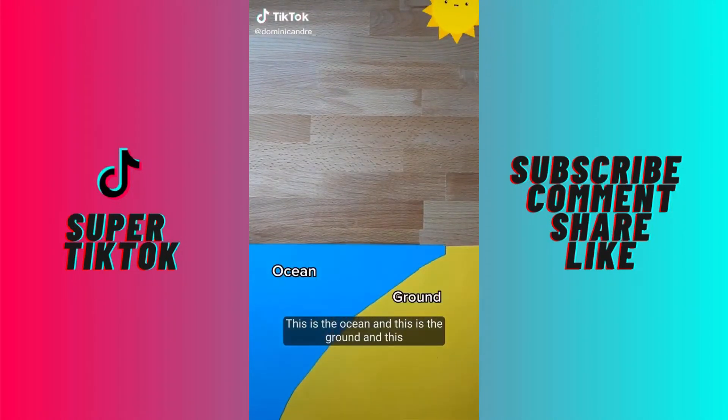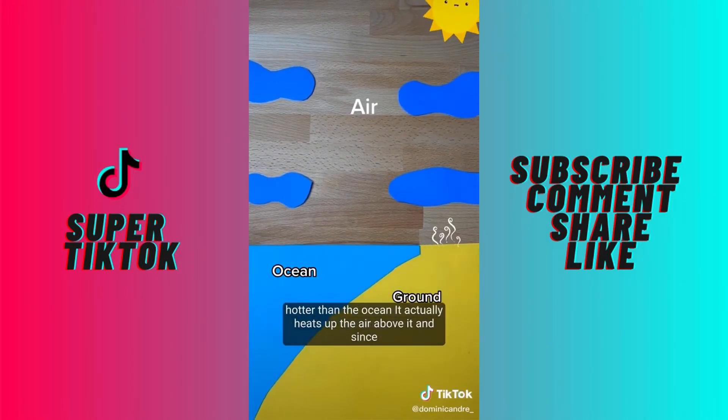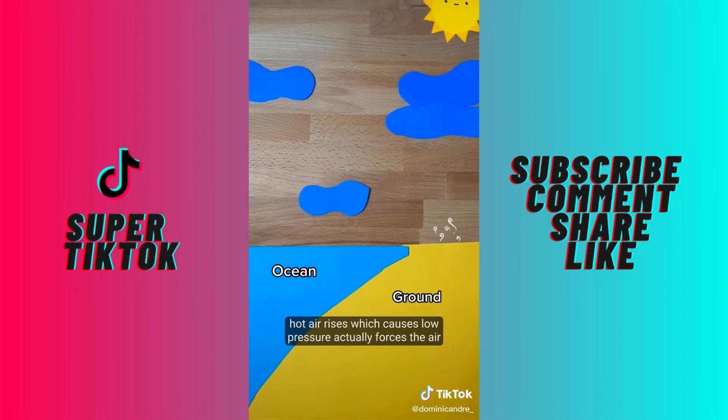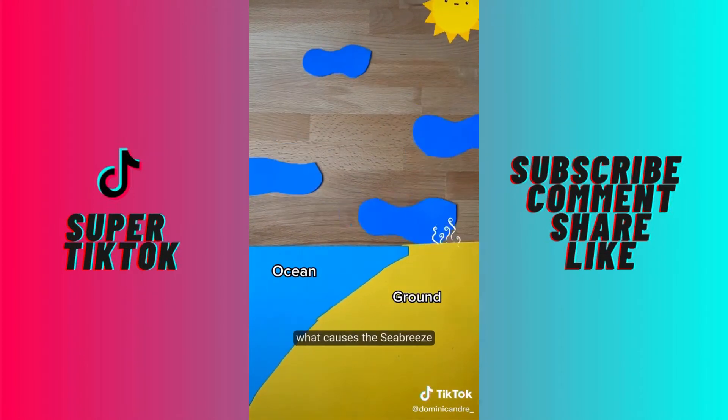This is the ocean and this is the ground and this is the air above the ground. Since the ground gets a lot hotter than the ocean, it actually heats up the air above it. And since hot air rises, which causes low pressure, it actually forces the air above the ocean to move over above the ground. This is what causes a sea breeze.